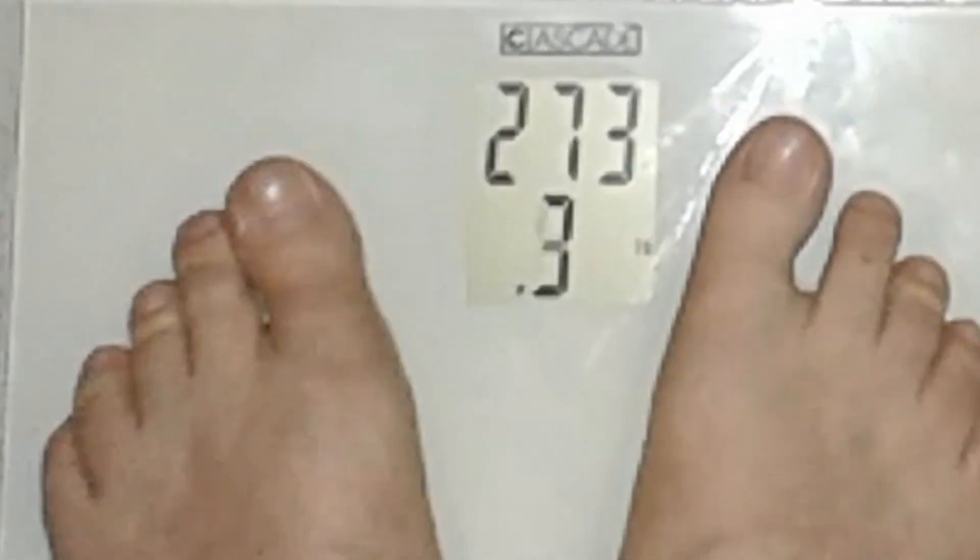I hadn't forgotten about the series, I just hadn't updated it. One of the reasons was I hadn't finished the floor yet, but as you can see the floor is all done, it's all finished now, and it's been working out great — pun intended. Thought I'd do a quick little update.